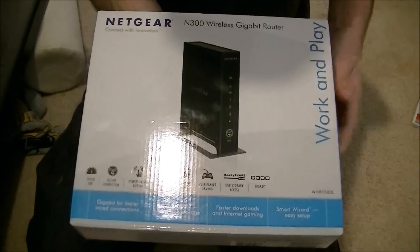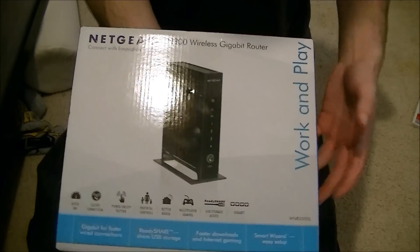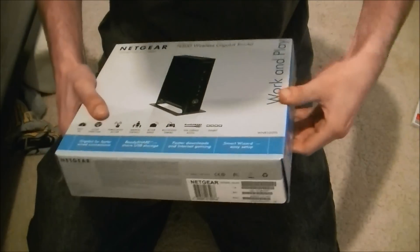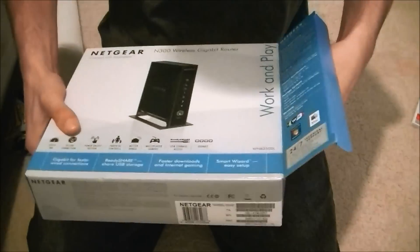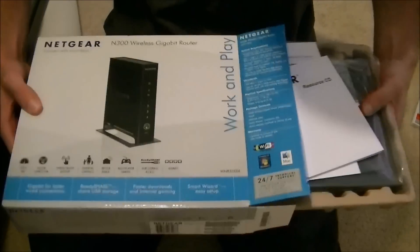What's up YouTube, it's Robo13 and today I'm going to be unboxing the Netgear N300 wireless gigabit router. This will let you connect to your server in your house or in your office and connect a lot faster — up to 300 megabytes per second transfer speed.